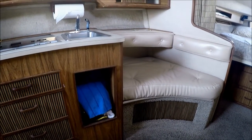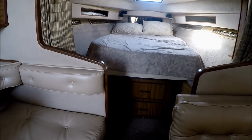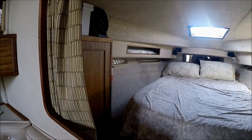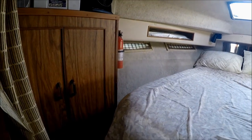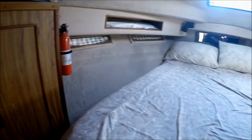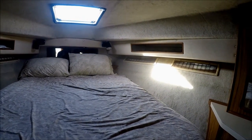There's our port side settee with storage underneath. Moving forward, we have our double bed with storage underneath and a privacy curtain. We also have more gunnel storage and port lights in here. We've got a full size hanging locker. This mattress is a Tempur-Pedic memory foam, which is a nice upgrade.